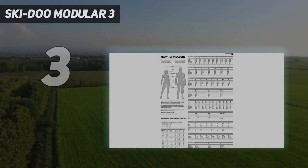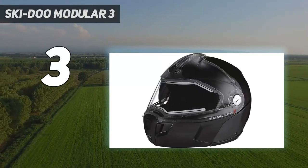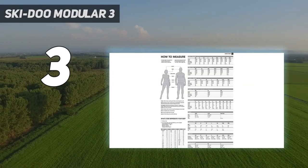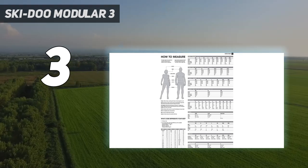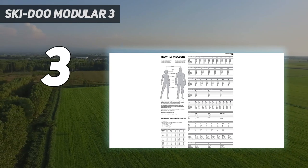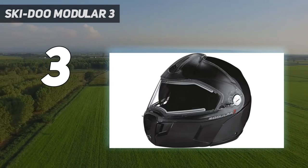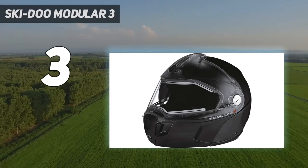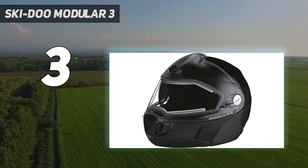At number 3: the Ski-Doo Modular 3. This is the top electric face shield-style helmet on the list. It keeps your face shield fog and ice-free without worry, but built-in power isn't the only feature that adds to the capabilities of this option. Clear vision technology gives you a very wide range of vision without any peripheral blocking, and the sun shield will drop up or down with the touch of a button. This helmet comes with the legendary brand reputation of Ski-Doo, but is much more than just hype — it is very comfortable and offers serious protection while on the trail as well.